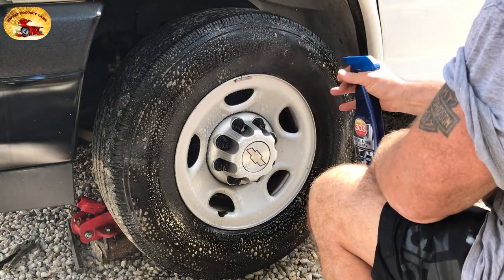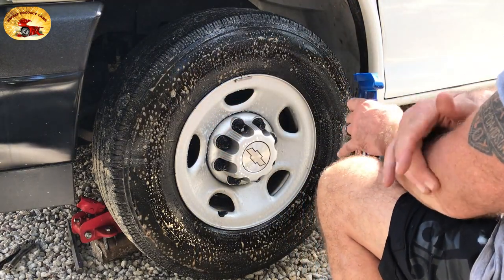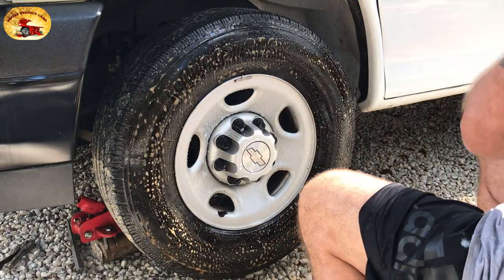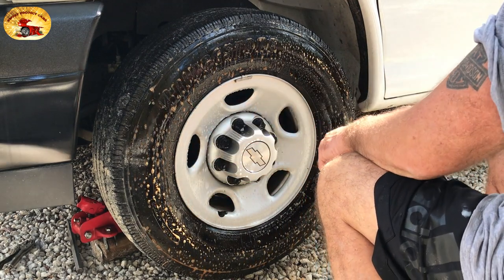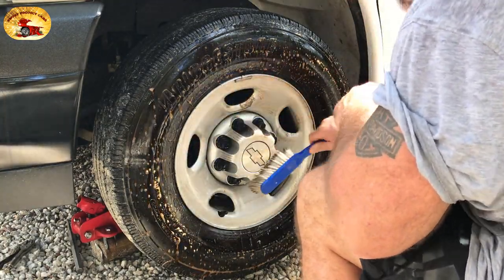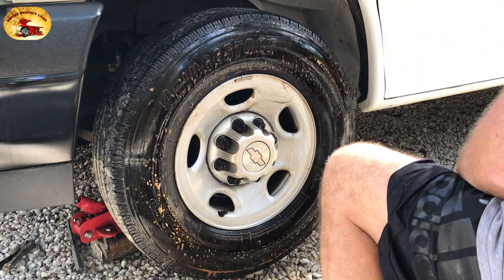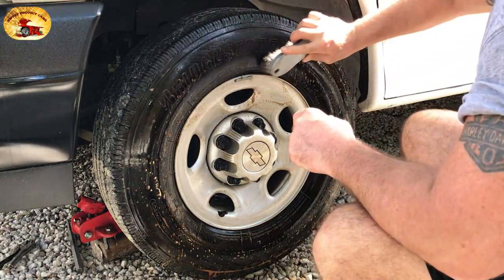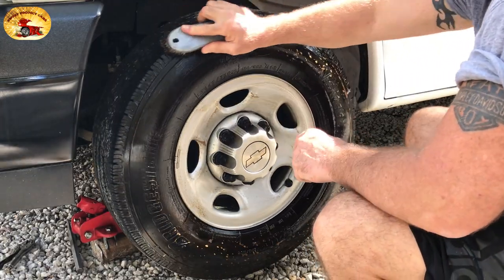It smells really good. We started using this on all the bikes on our Sweet Scoots YouTube channel. When your tires are this brown, you can see how much brown is coming off. You want to use a brush — a soft one for the wheel and a stiff brush for the tire. Leave it on for about two minutes.